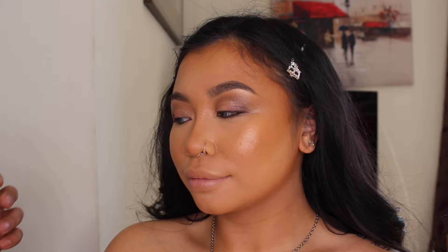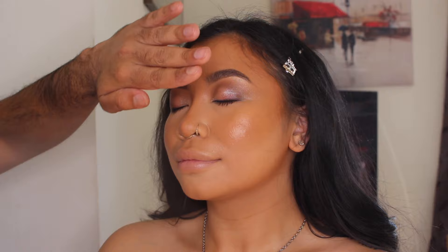Next, I'm going to use another new product by MAC Cosmetics — Fix Plus Bronze Light — on her skin. This is going to take away any powdery finish from the face and give us that real juicy, dewy look.